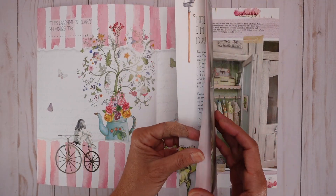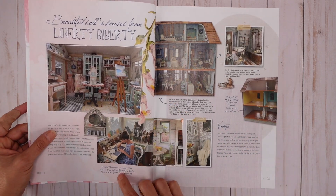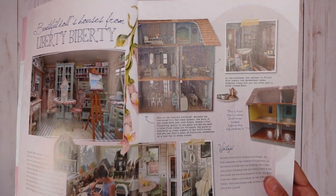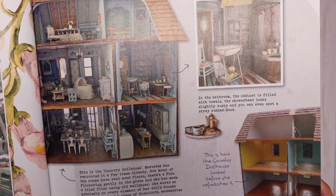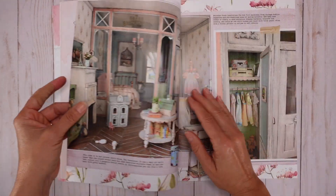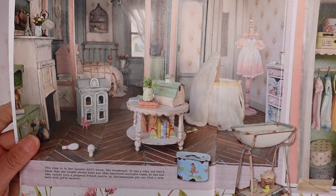Let me show you my favorite artist that she features in this magazine — it's this artist called Mercedes Spencer. She's from New England and she does this beautiful — oh, this beautiful doll. It's miniature houses. I actually just signed up for a course online to learn how to make miniature furniture because I love miniatures.